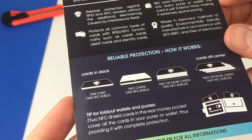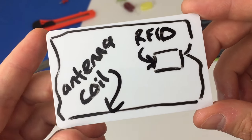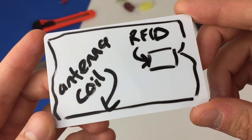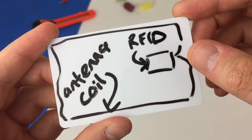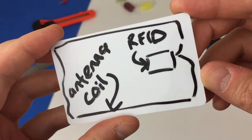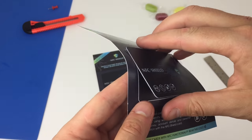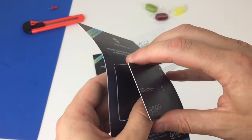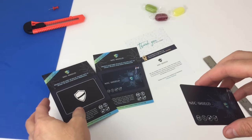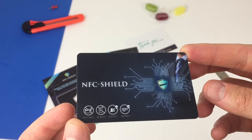It's easier if I begin by explaining how your contactless bank card works. A powered RFID reader in a store makes an electromagnetic field, which generates electricity in the chip of your bank card by induction. This is how the RFID card and the card reader are able to exchange information. The NFC Shield absorbs high frequency and low frequency electromagnetic waves, so your RFID or NFC bank card gets no power and cannot send data.